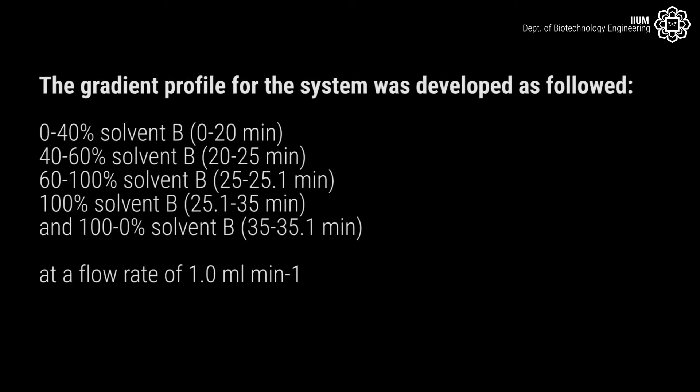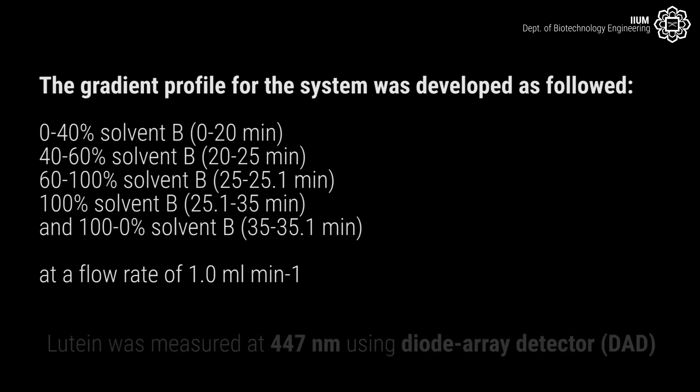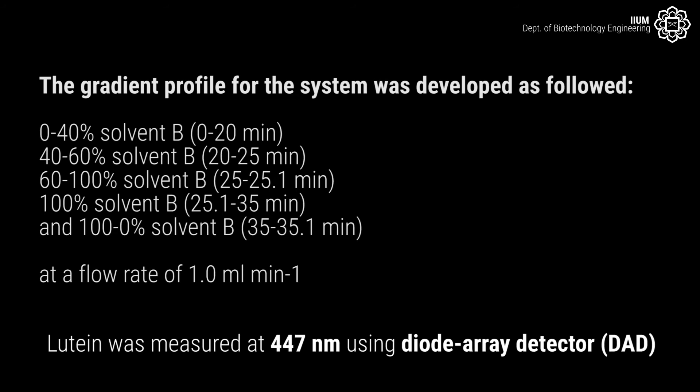The gradient profile for the system was developed as follows: 0 to 40% solvent B from 0 to 20 minutes; 40 to 60% solvent B from 20 to 25 minutes; 60 to 100% solvent B from 25 to 25.1 minutes; and 100 to 0% solvent B from 35 to 35.1 minutes. The flow rate was 1.0 ml per minute. Lutein was measured at 447 nanometers using a diode array detector (DAD).